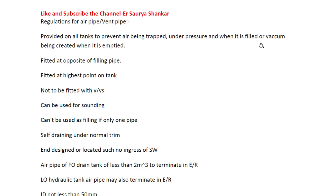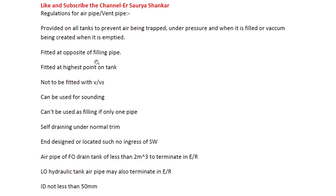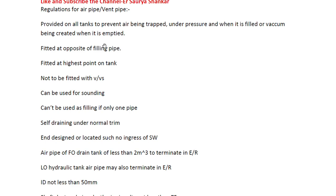Air pipe prevents a vacuum being created when the tank is emptied. When you are filling the tank it will be under pressure, and when you are discharging the tank it will be in a vacuum condition - that is the reason why the air pipe is fitted. It must always be fitted at the opposite side of the filling pipe.